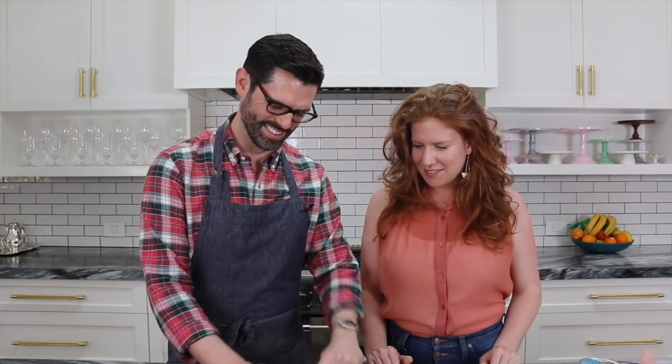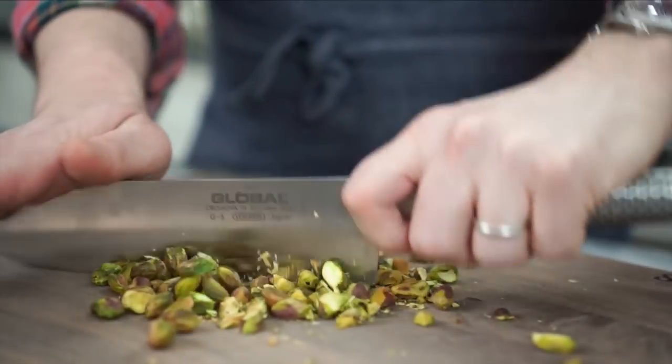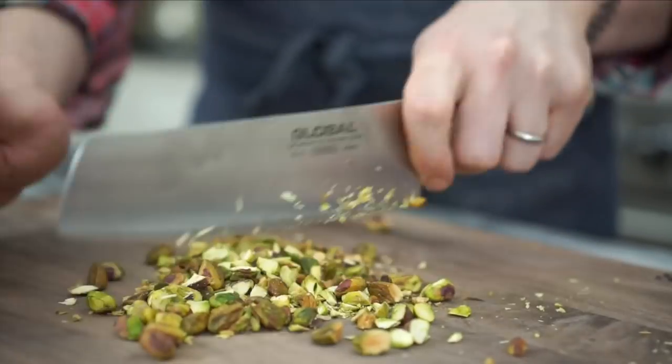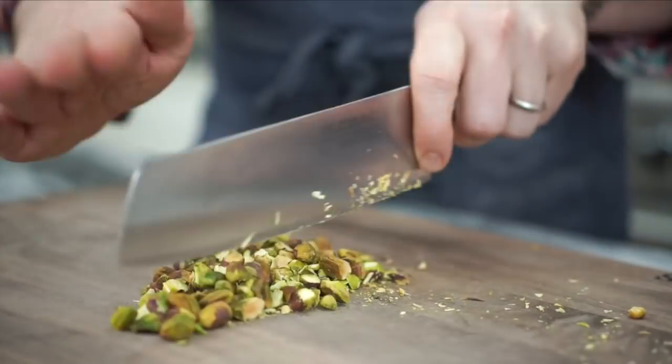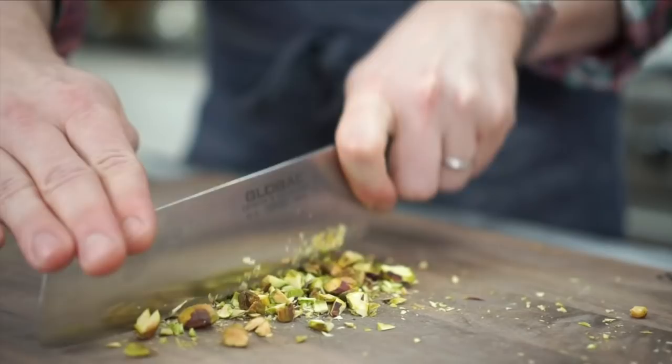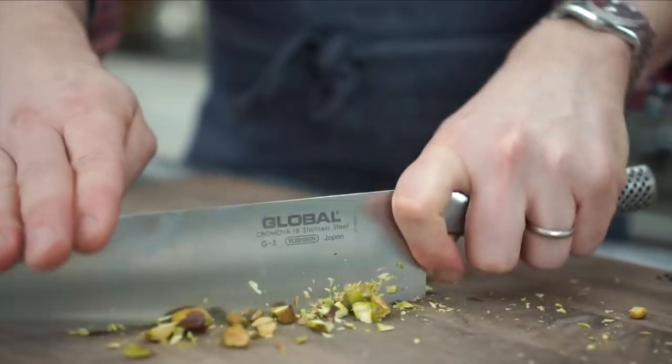So the first step is we're going to cut some pistachios up and make the shortbread and get it in the oven. I'm not going to be a speed demon about this. You could also do this in a food processor if you wanted to as well. I kind of like the different sizes you get from hand chopping — the texture. Especially in a shortbread cookie you get that really crumbly, nice, buttery denseness.